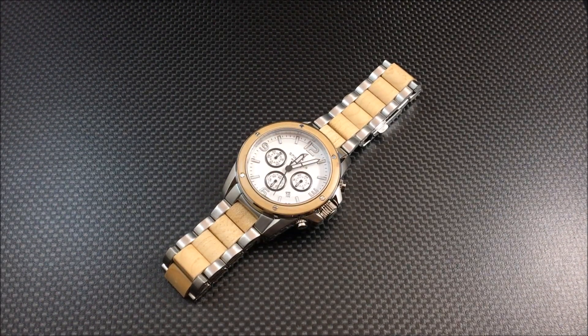Hey there everybody, Don Evans here from watchreport.com, and today I'll be giving you an overview of the Spinacher Vessel. There are a couple of things I want to get out of the way with this one — this is definitely more of a fashion-oriented piece than we normally do here on watchreport.com.